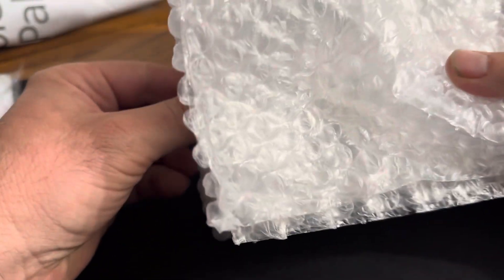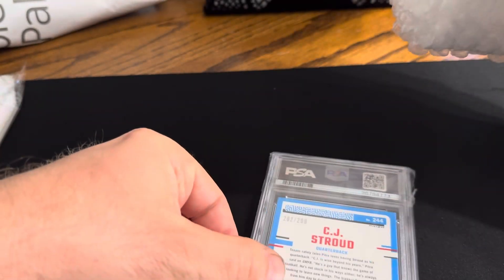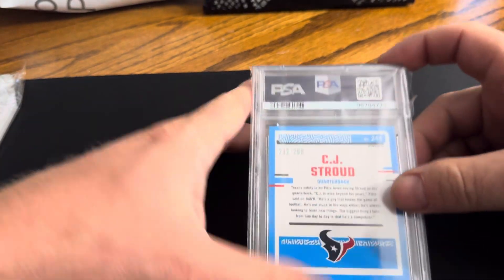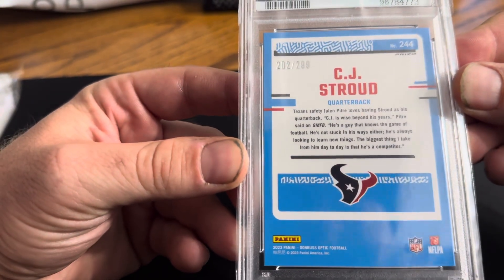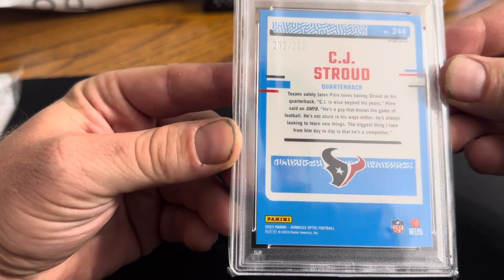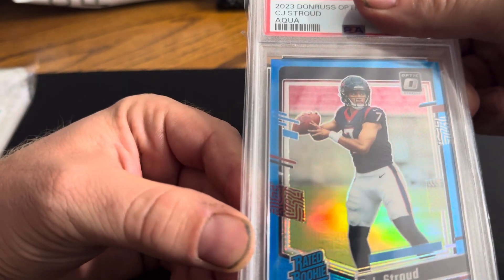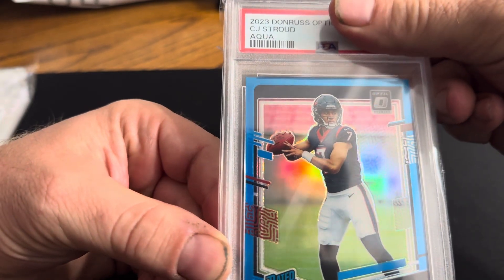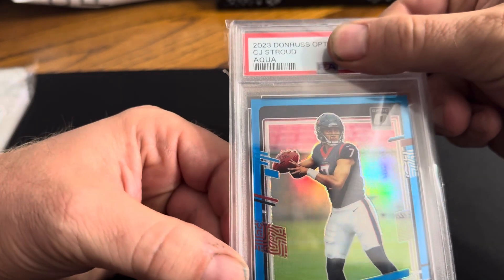One card reveal. It's an aqua optic out of 299. See the back — pretty much flawless, I think. Looking at the front, pretty well centered in my opinion, there's no dimples on it. Up and down it's pretty good. Left or right it's a little heavier on the left, I believe. We'll see here.